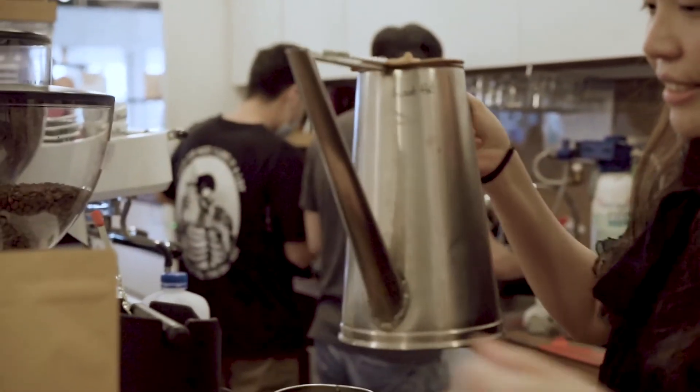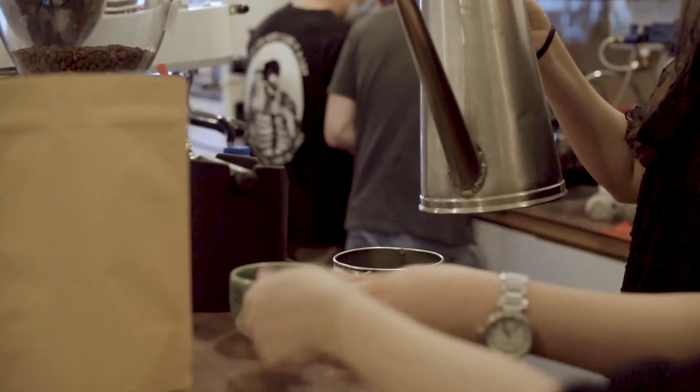Do you want to pour it as well? So roughly pour the coffee up to about here, and then top up with hot water.